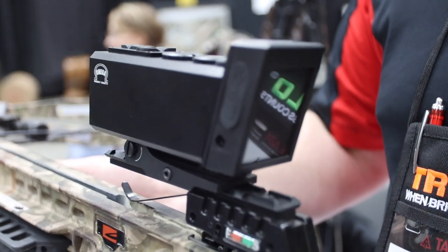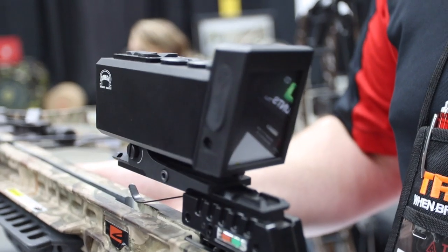We're at the 2020 ATA show and we're here at Omega Bow Sights by Little Bo Peep. Frankly, this is the most innovative thing we've seen at the show so far. This is a sighting system that will mount to pretty much anything — whether it be your compound bow, your crossbow, or even guns.